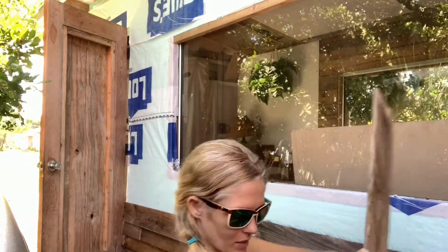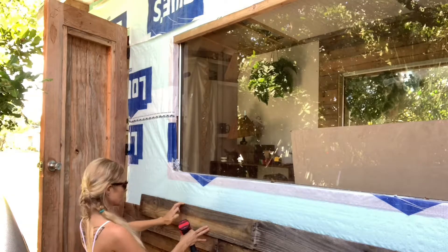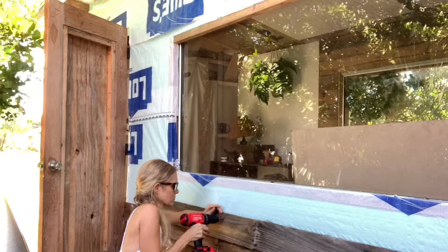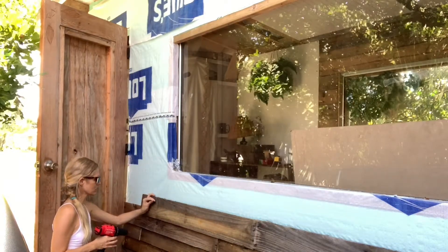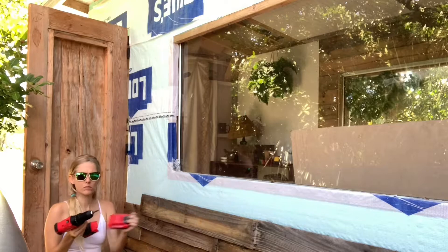My neighbor just stopped by and he said I'd be better off using screws to put these up. I just ran out of the nails I was using anyway, so I'm going to go ahead and try to use screws in hopes that I don't split the wood. So we'll see how this goes. So far so good.